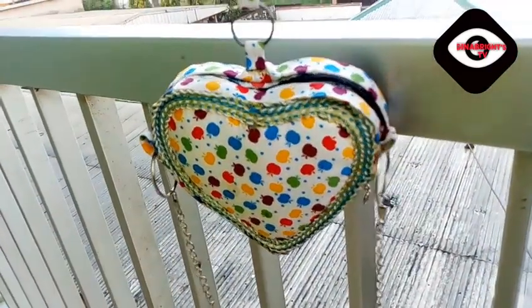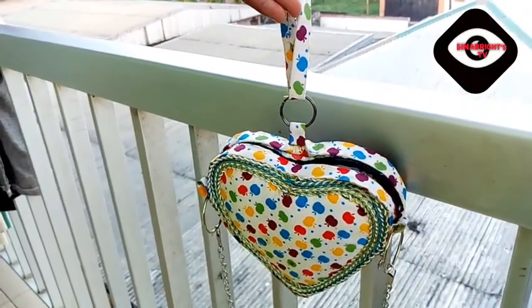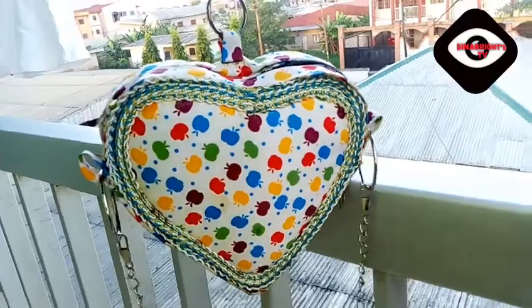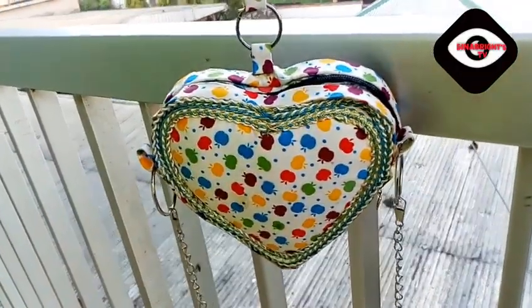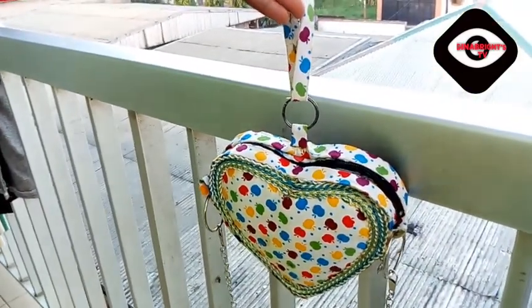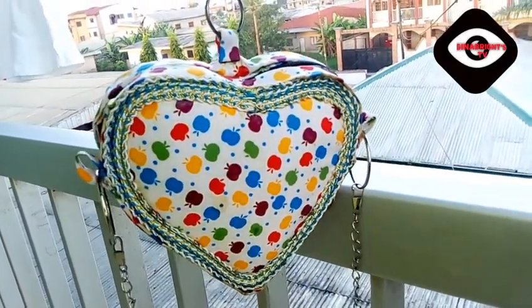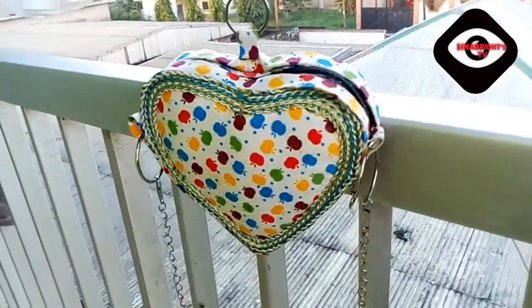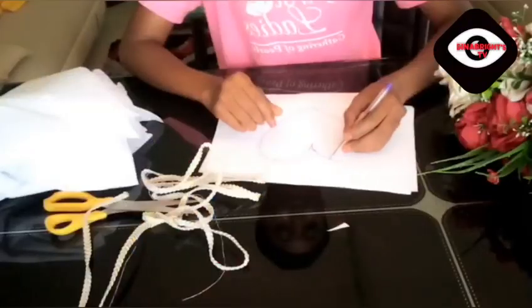Hey guys, welcome to my YouTube channel — Gina Bright here again. If you're new to this channel, you're very much welcome, and thank you so much for joining us. Here is another video of how I used cartoon cutting and some other material to produce a love purse bag. This bag you're seeing, I made it from scratch — I didn't cover an existing bag, I started and ended from nothing.